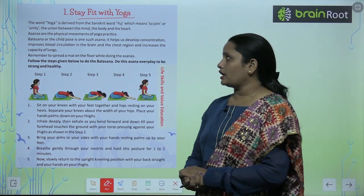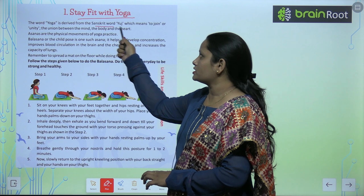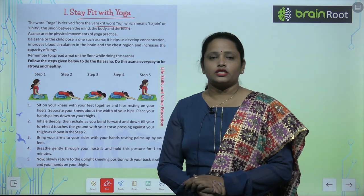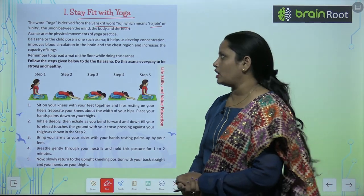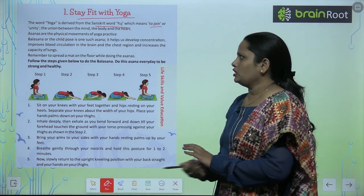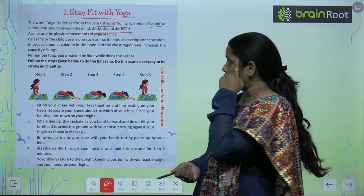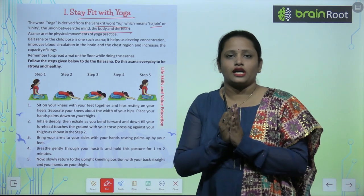Yoga is very essential for us and for our body to keep fit. The word yoga is derived from the Sanskrit word 'yuj', which means to join — unity. It represents the union between the mind, the body, and the heart, joining all these things together in one direction.